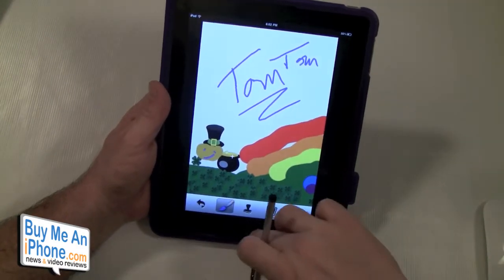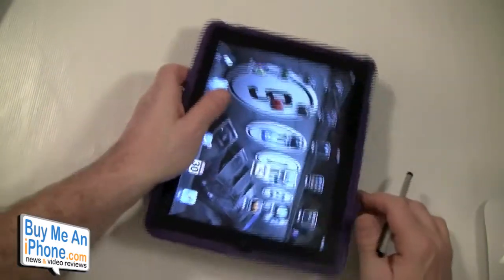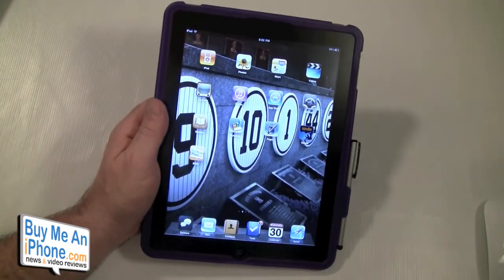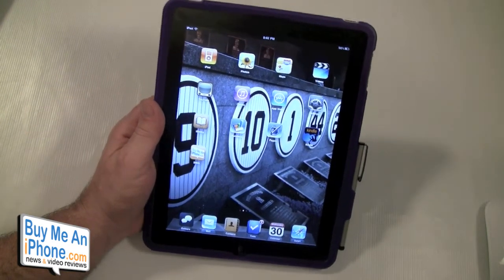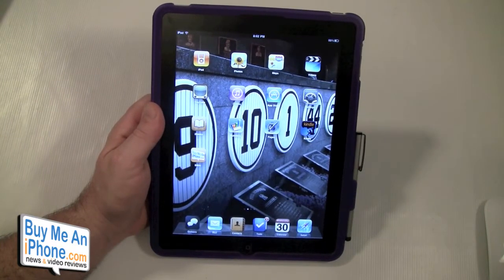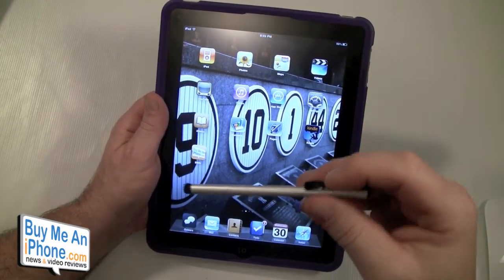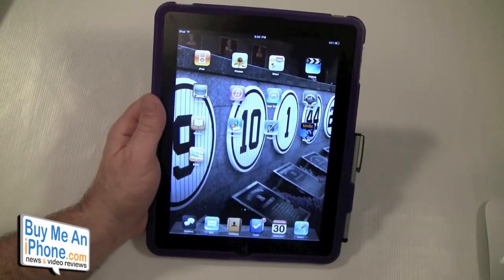Okay, so that is my review guys. As I mentioned, there are little nubs on the back that give it a lay-on-the-table design. That is the 10-1 Design Particle case for the iPad 1. Keep in mind this is for the iPad 1 — if you're interested in the iPad 2, keep an eye on the site.